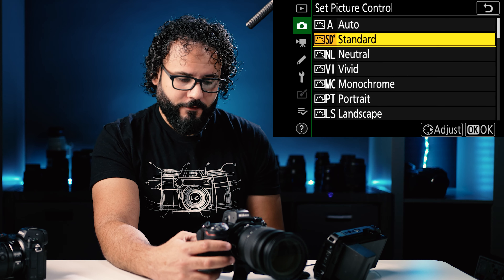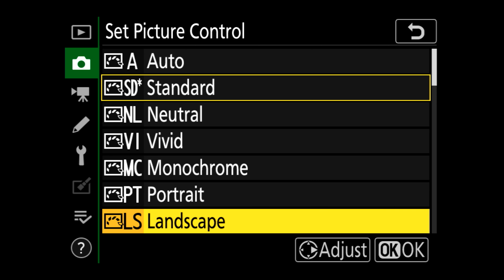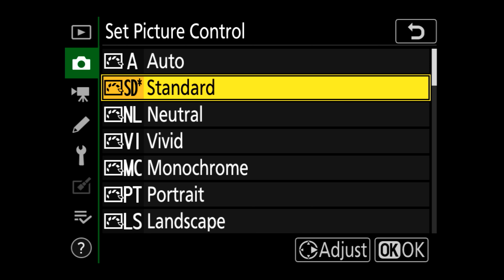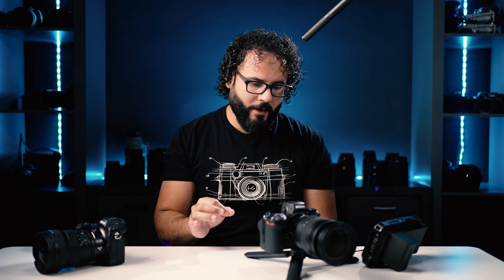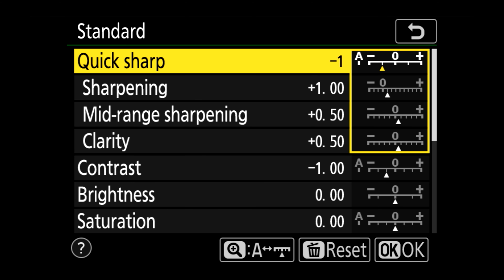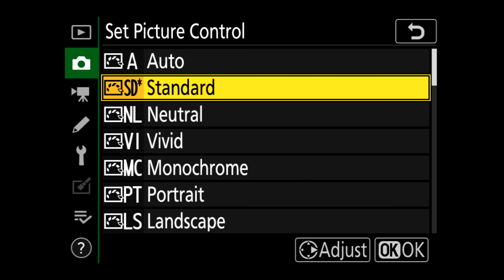Set picture control — not something I change very much. I shoot standard for photos; for video I'll use the flat profile. For photos I keep it standard. I don't shoot auto because I want it to be consistent — I don't want the camera making changes I'm not aware of. This primarily affects JPEGs; it doesn't affect raw files at all. If I'm going to be editing my JPEGs in post, I'll shoot something more like neutral, or go into the standard profile and edit the sharpness and contrast down a little bit so I have more room in post for making those changes.